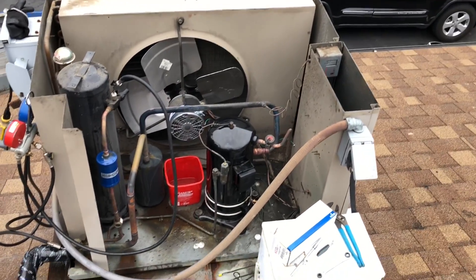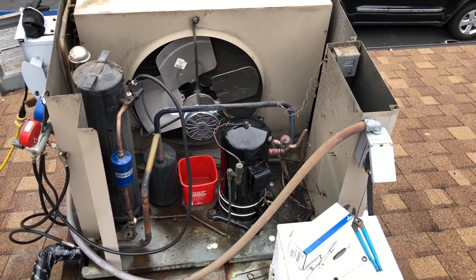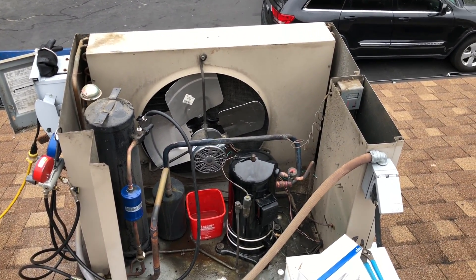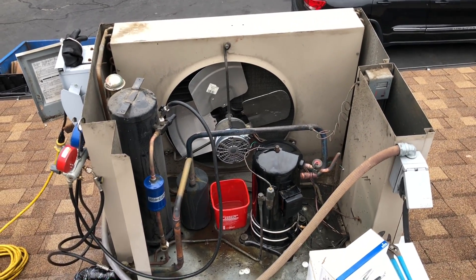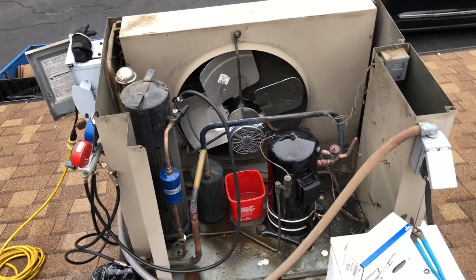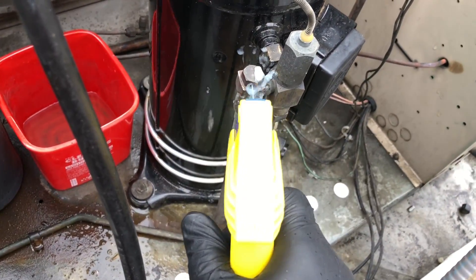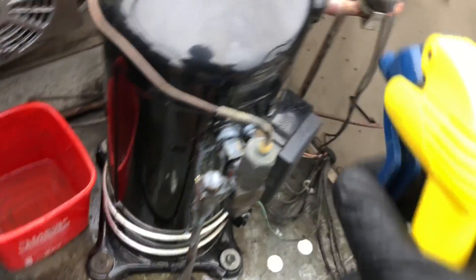I'm going to put a fresh charge in it. I recovered the gas that was out of there, but that gas was at least 16 years old. I don't think it was weird — it just smelled a little different. So I'm going to put fresh gas in since it's a freezer, and we'll see where we're at from there.